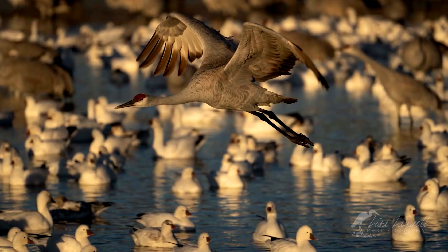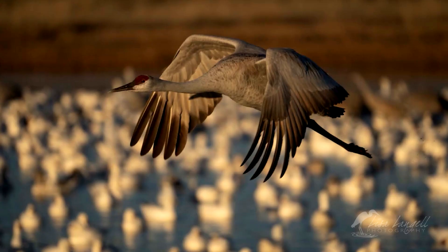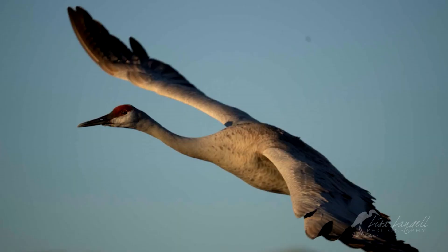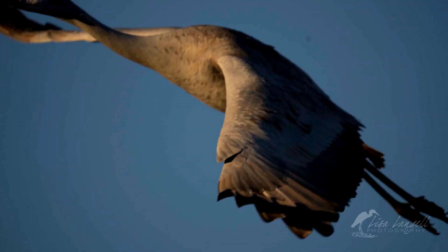I showed you a busy background; now we're going to introduce other birds. One of the challenges that cameras can have with eye tracking is that it picks up on other subjects in the frame when you really only want it to track on one. The focus remains throughout the entire pass, even to the point where I could hardly keep the bird in the frame because it was so close.